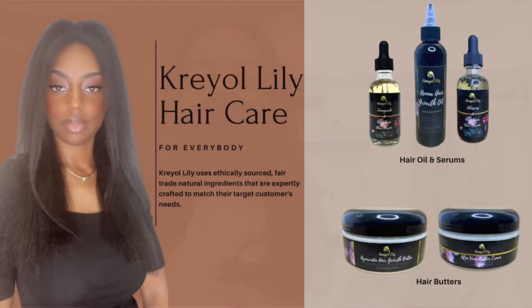Hey everyone and welcome back to my channel. In this video I'm going to be showing you guys a DIY hair rinse slash leave-in that can help with hair growth. If you are interested in this video then please stay tuned.